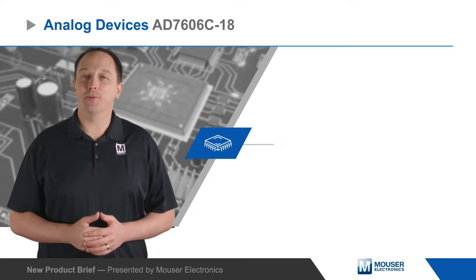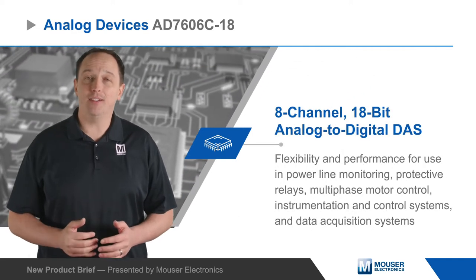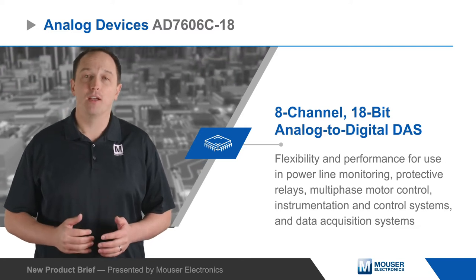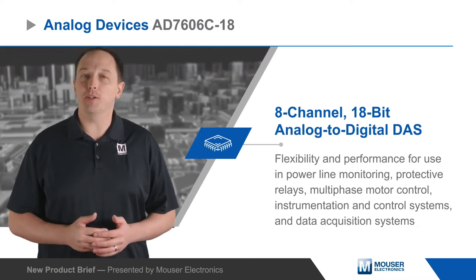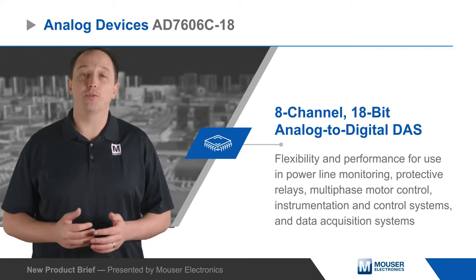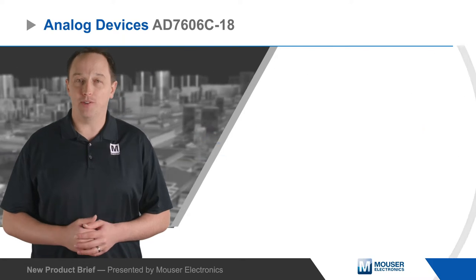Analog Devices AD7606C-18 is an 8-channel, 18-bit analog-to-digital data acquisition system, or DAS, with the flexibility and performance to be used in powerline monitoring, protective relays, multi-phase motor control, instrumentation and control systems, and data acquisition systems.